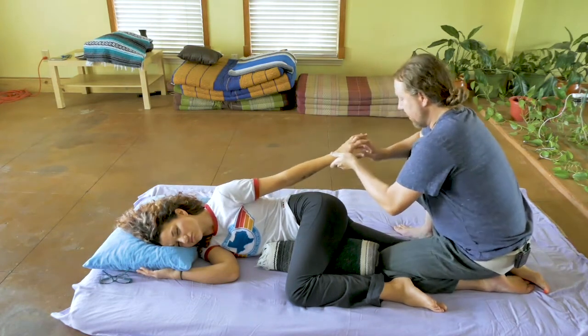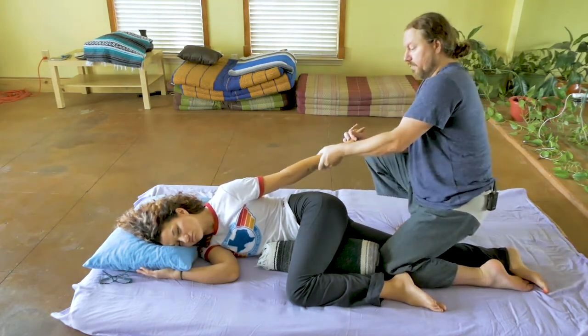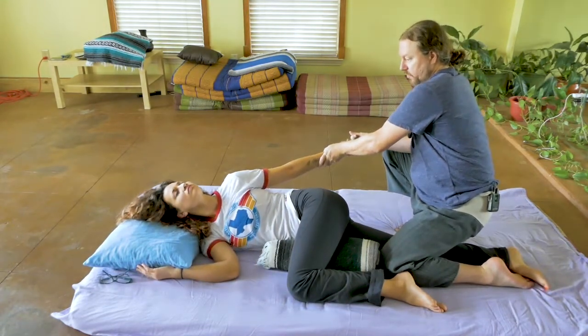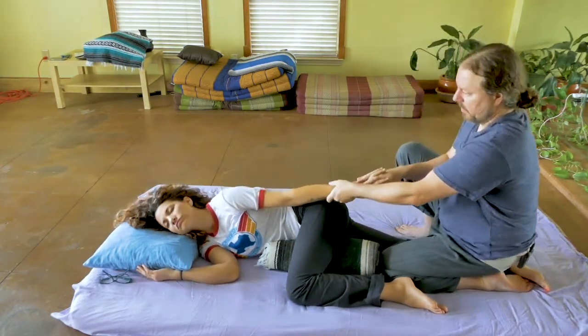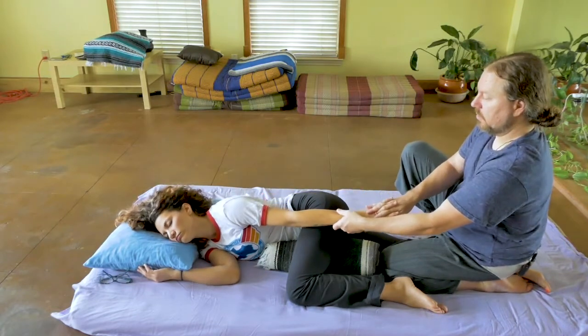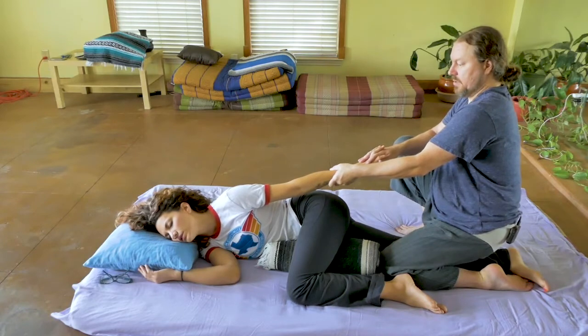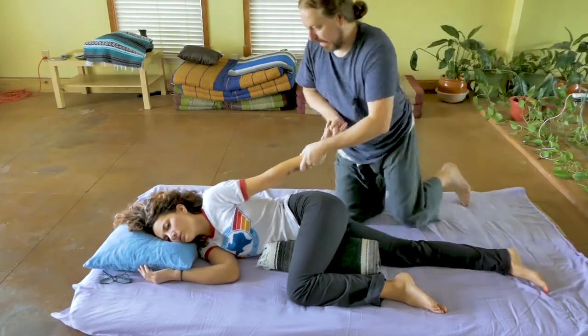If I want to accentuate that, I can grab through the fingers and above the wrist, and ask her for feedback if she wants a posterior pull or an anterior pull. Those feel good. In the posterior, I feel it more kind of in my palm.